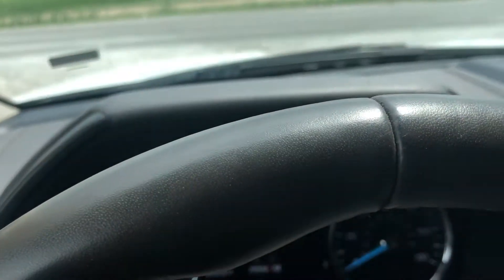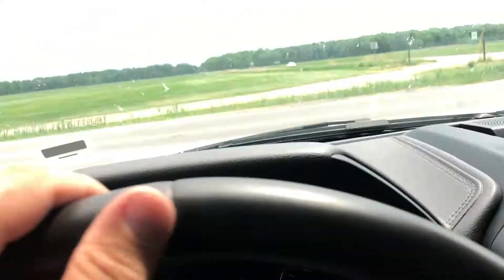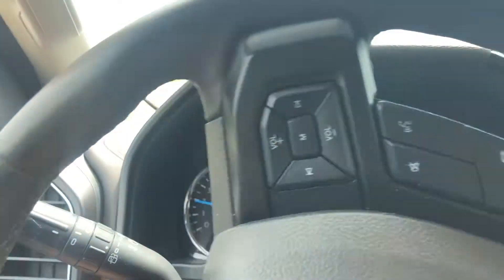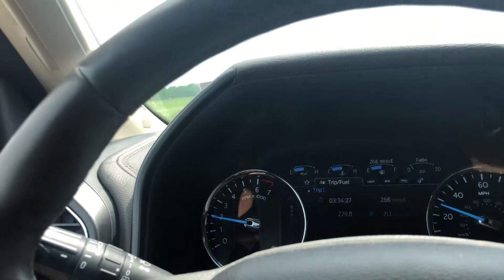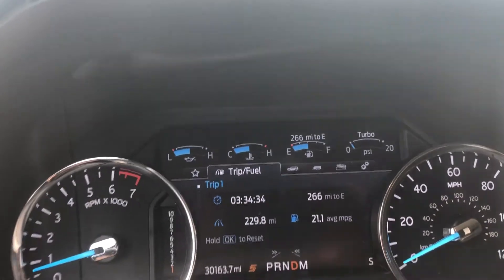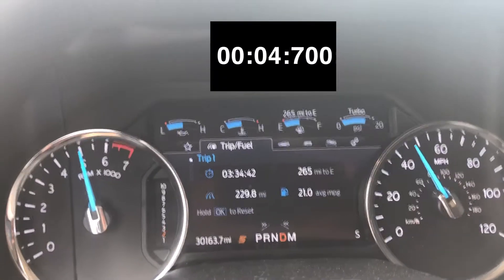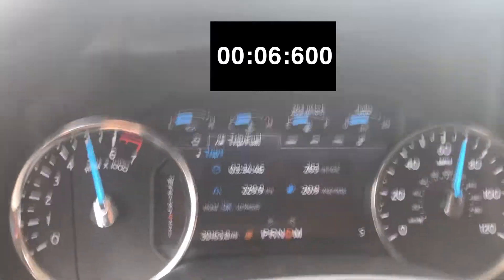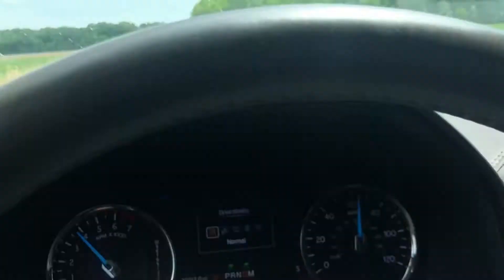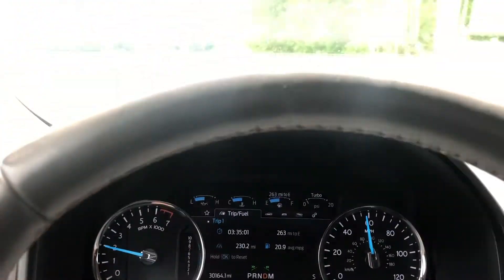I'm gonna put it in sport mode this time and preload it to see if we can get maximum acceleration. Drive modes — there we go, sport mode activated. That's hopefully gonna do something, but whatever, it's there so we're gonna use it. We're gonna preload it a little bit to build up some boost and let it go. Shifts a little firmer in sport mode — there you go. Well, we're not gonna set the world on fire with this car, but it runs what it runs.